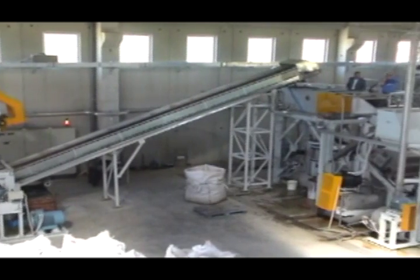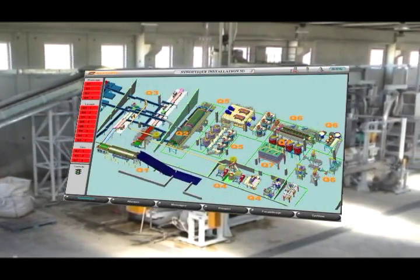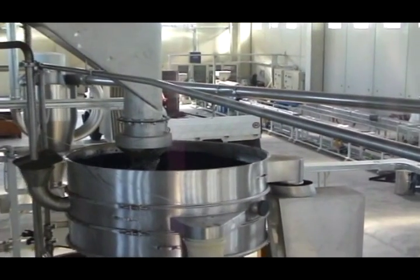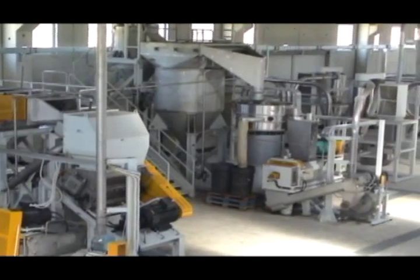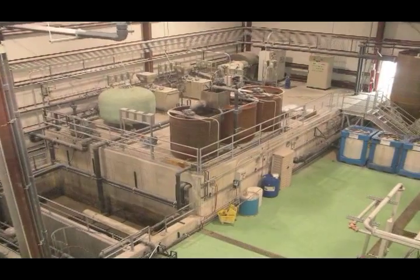Surima's film recycling process is turnkey. A centralized control system provides total system management. Each water loop comes complete with a filter, tank, and pump. All access platforms are included.